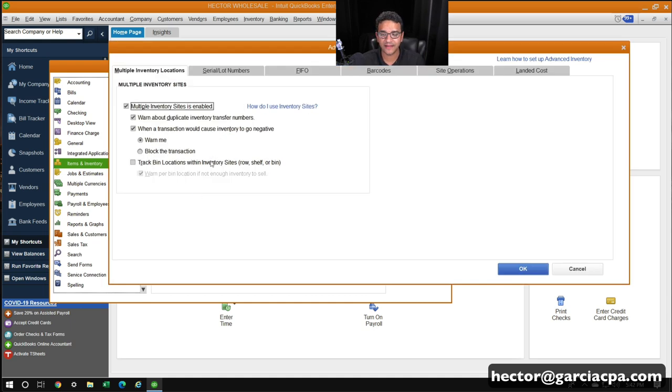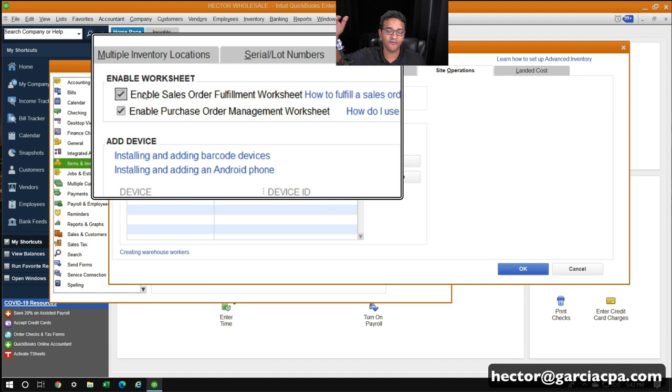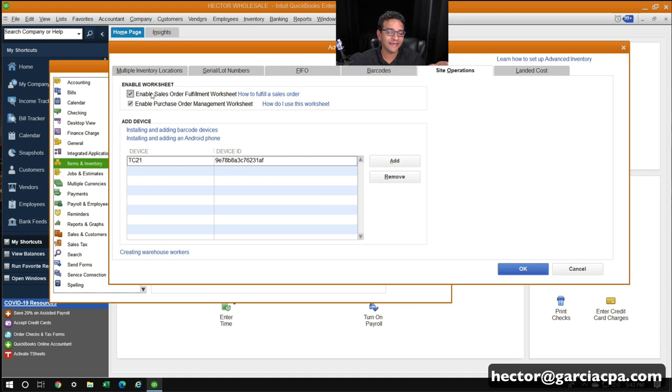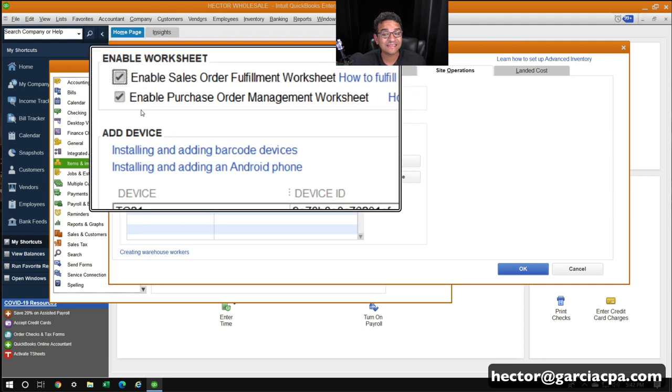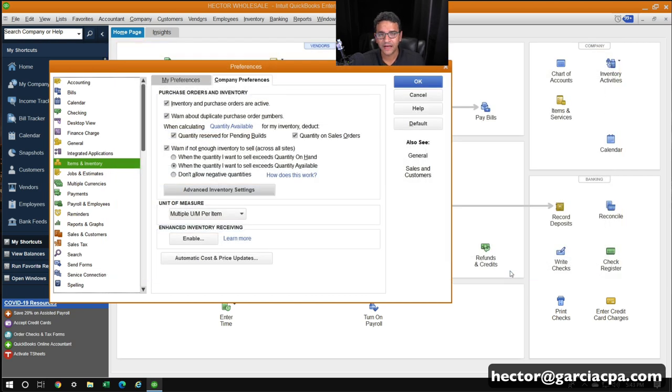I'll click on Advanced Inventory Settings and then the tab that says Site Operations. I need to make sure that I turn on Sales Order Fulfillment and Purchase Order Management. We have a different video that explains sales order fulfillment — I'll put a link in the description. We're focusing on Purchase Order Management for receiving inventory. You have to have at least one device connected. As a quick note, you need QuickBooks Enterprise Platinum — it's the only way this will work. If you're not sure what you have or need to upgrade, just email me.